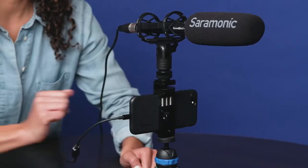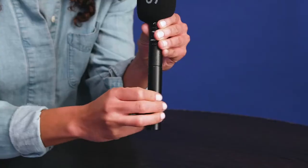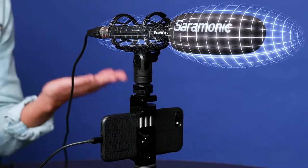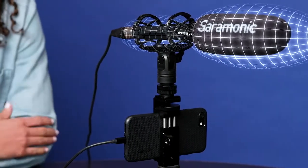The Saramonic Soundbird V1 is a super cardioid shotgun microphone powered by either 48 volts phantom power or a single AA battery, allowing you to use it with devices without phantom power including mirrorless cameras, smartphones, and more. Its super cardioid directional pickup pattern allows you to clearly capture sounds in front of the microphone and from a distance while rejecting unwanted sounds from the sides and rear.